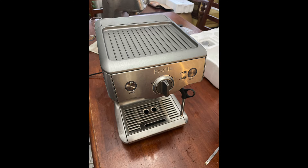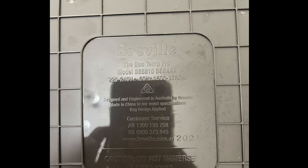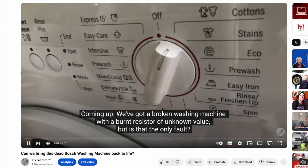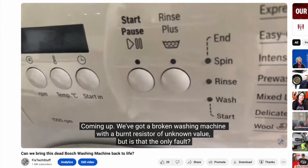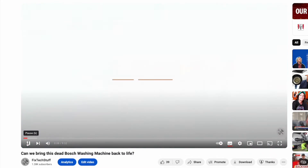This Breville coffee machine belongs to a friend who said it failed to turn on after a storm. This is the same storm which damaged my Bosch washing machine, but the similarities don't end here. If you haven't yet, go watch that video after this one for important context.